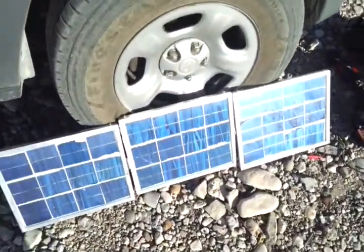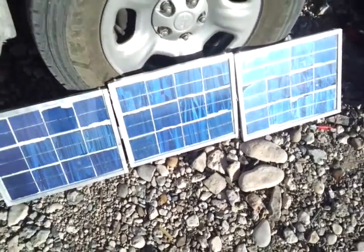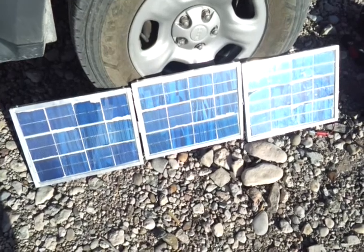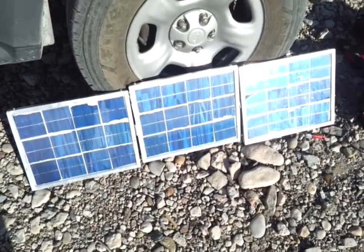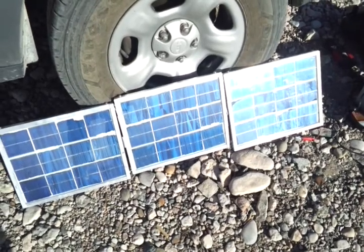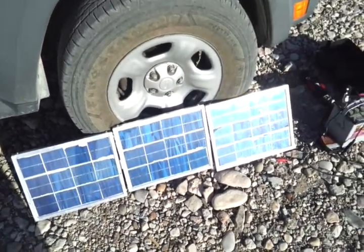I did put hinges on this panel. I could have built it as one solid piece, but I wanted it to be portable. So when I'm on the move, I can easily unplug the panels and fold them up into a nice small package.